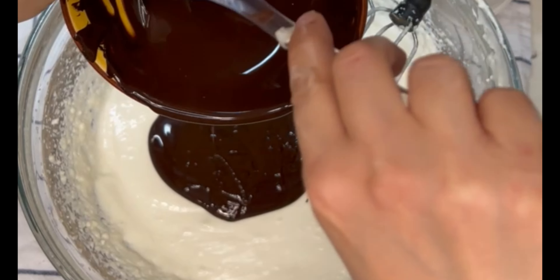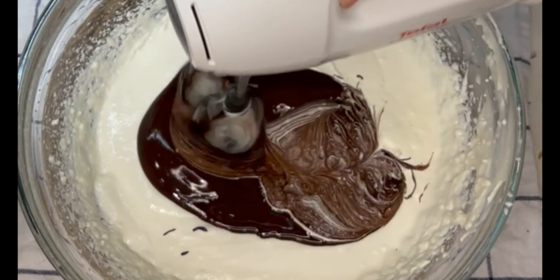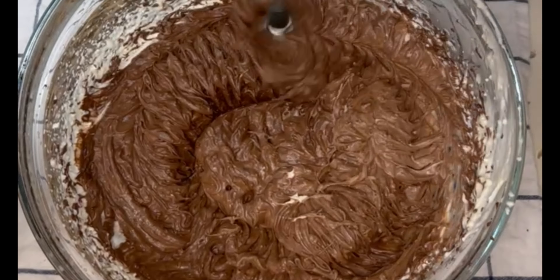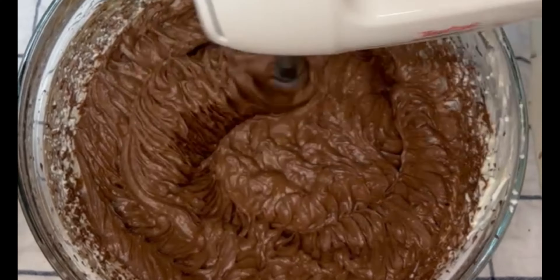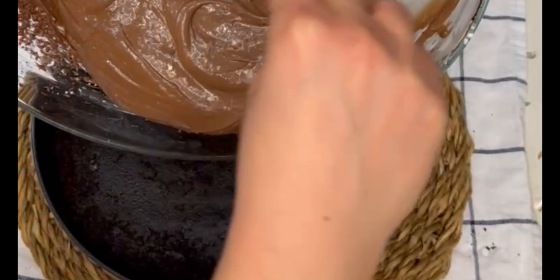You can melt your chocolate in the microwave, but make sure to keep mixing it every 10 seconds or so to make sure it doesn't burn — or in a double boiler like I have done here. Then you're going to take the crust out of the fridge and pour the mixture on top.